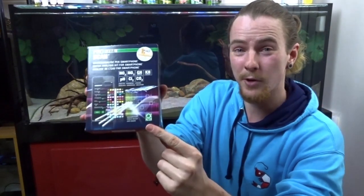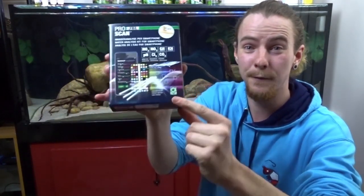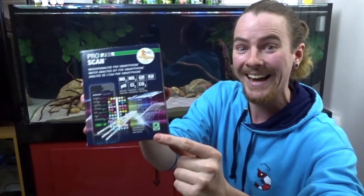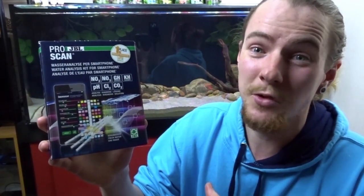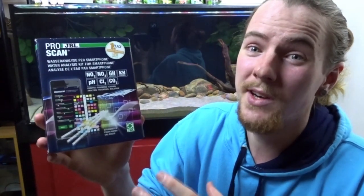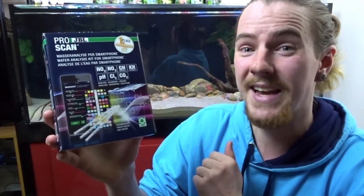Good day everybody and welcome to this video where I'm going to be going over and reviewing none other than the JBL ProScan water analysis kit for smartphone. Now before we get started, I just want to say that most dipstick or test strips are good for a glance — they're not quite as reliable as the liquid form test.